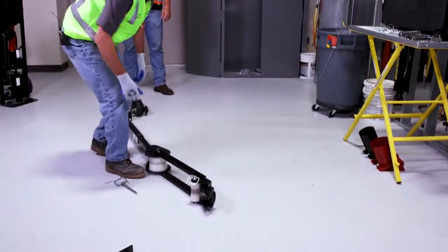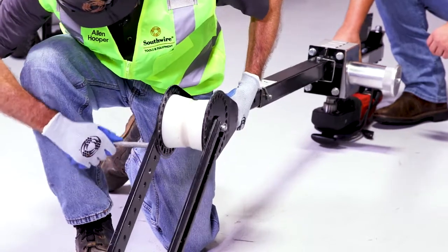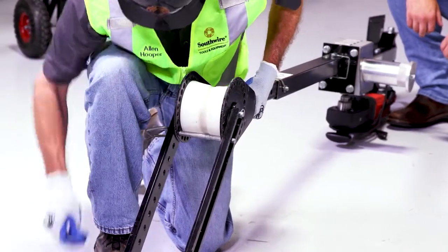I'm going to give this a little bit of angle, and put in my safety pin.